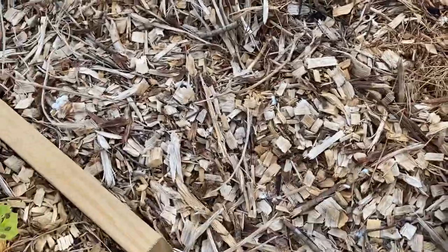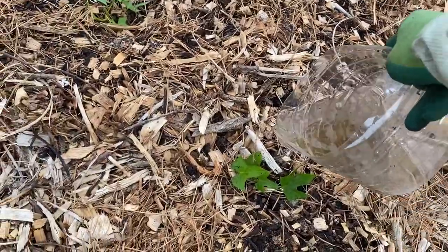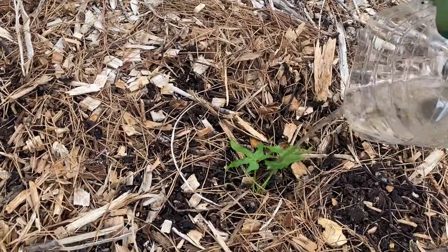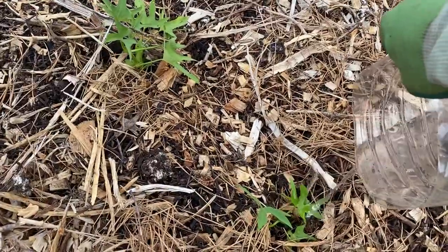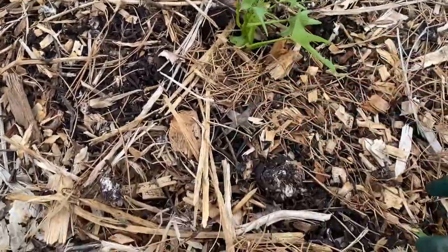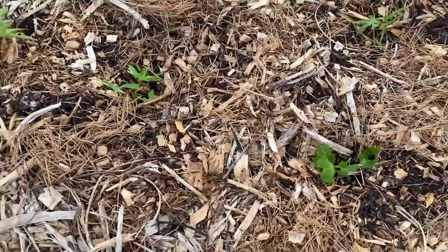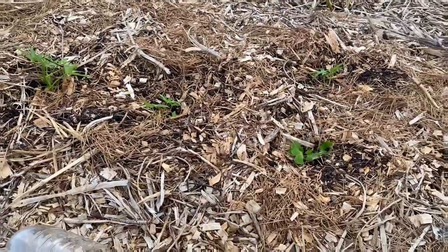Back over here to where I planted these sweet potatoes — I'm just going to take this water that was in the container and water these guys in a little bit before that rain comes. It's always a good idea to water your transplants shortly after putting them in. It just helps them settle in and get some good hydration before they take off.